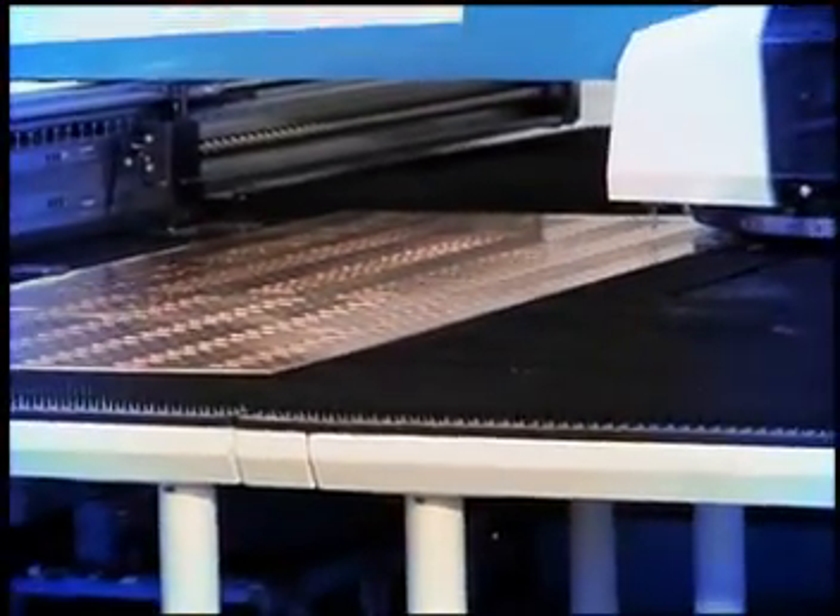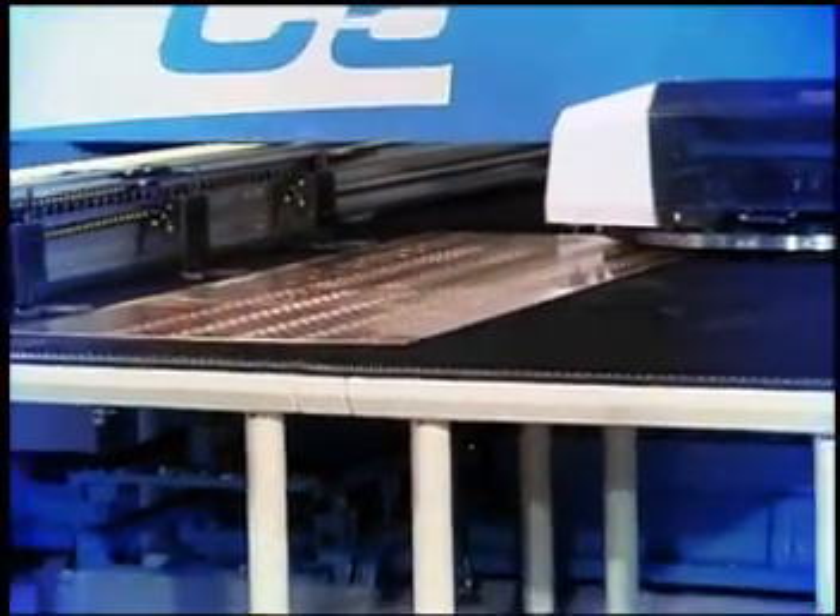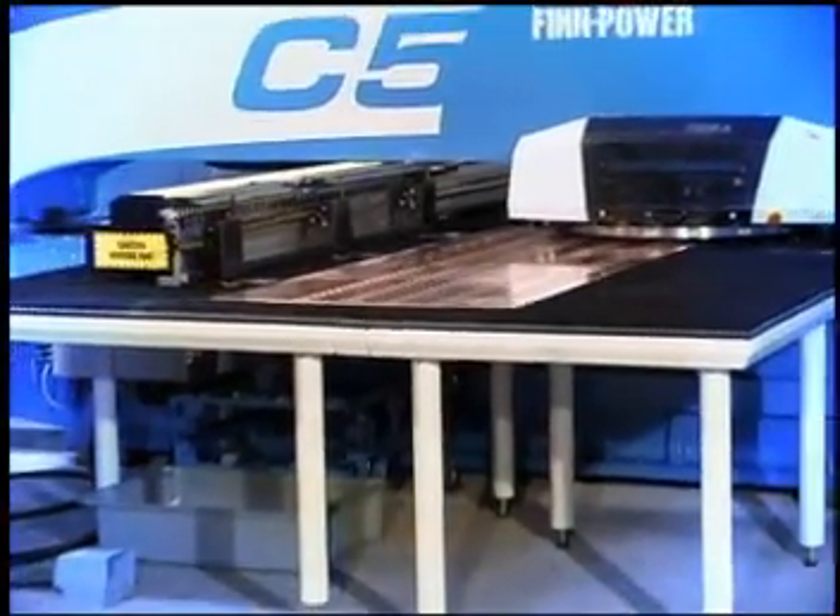The powerful and solid C5 provides the greatest flexibility for all kinds of punching, forming and special applications.